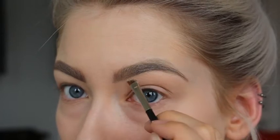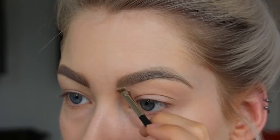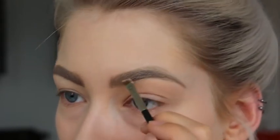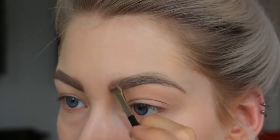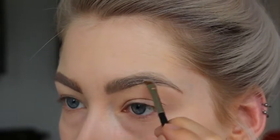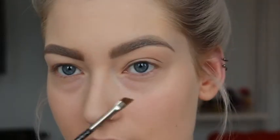Taking the line to the back of the brows and taking the product upwards. This is not really heavy into the brows, just filling them in.